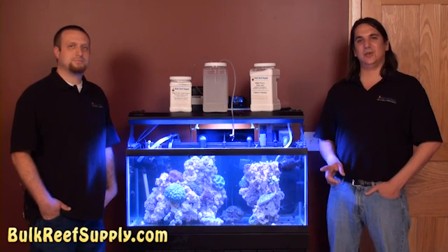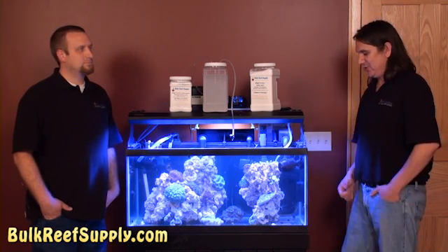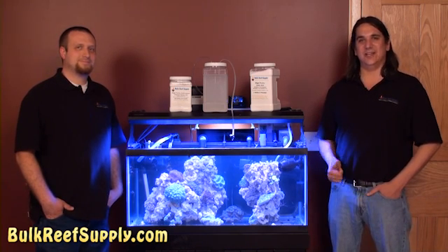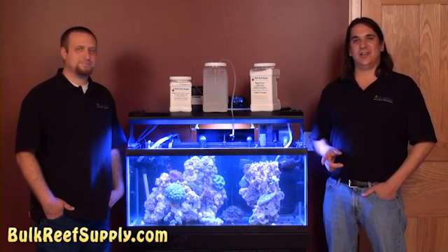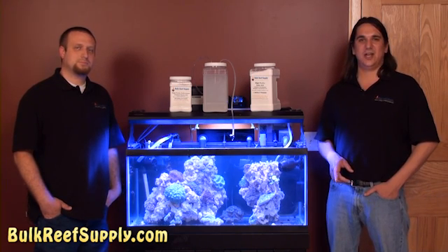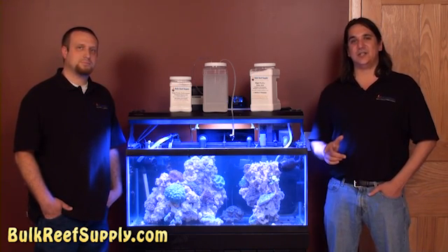That about wraps up today's episode. In the next episode of this series, we're going to add an aquarium controller to this system and talk about how, if we were smart, it would have been there from the beginning. If you want to be notified when that comes out, subscribe to our YouTube channel or newsletter. Thank you for watching BRStv.